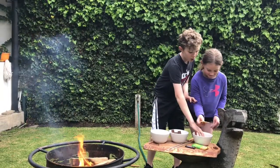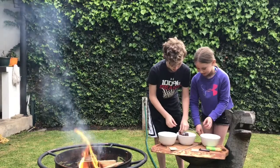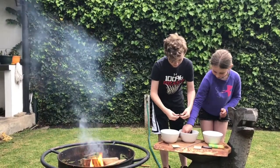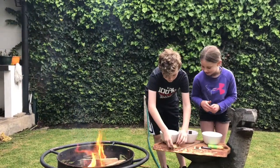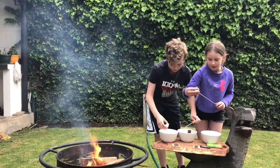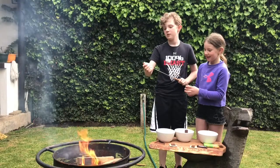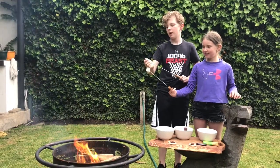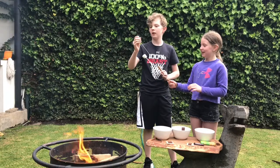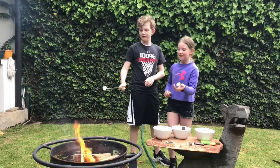So first you're going to grab your little graham cracker, then you're going to put some chocolate, then you're going to gently put your marshmallow on to the stick, and then very, very carefully melt it beside the fire.